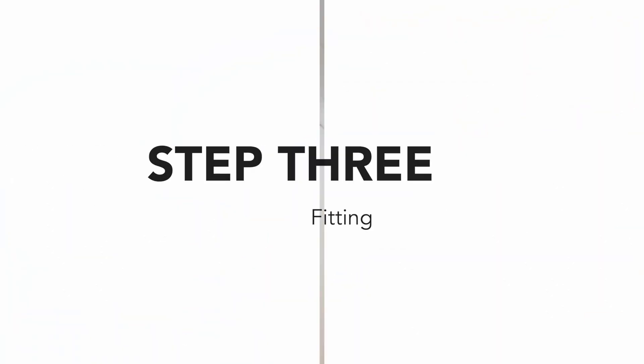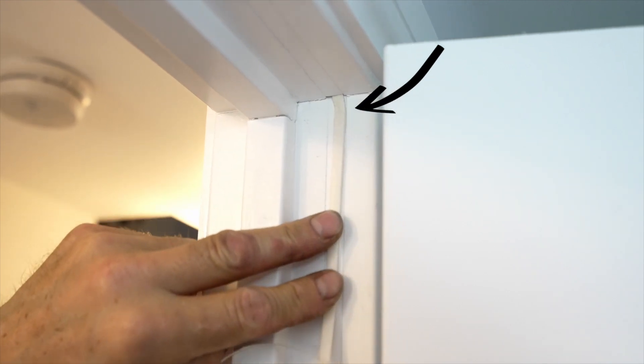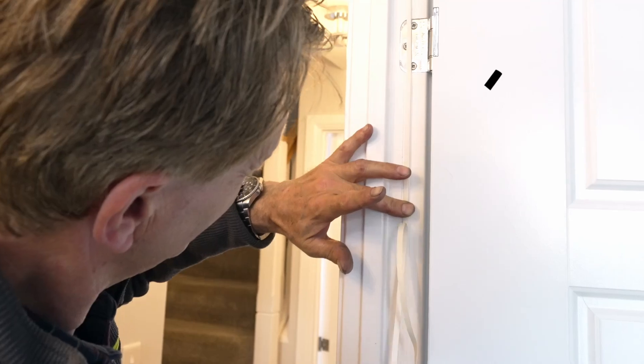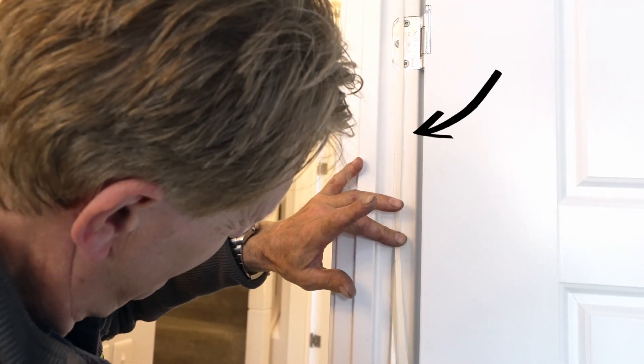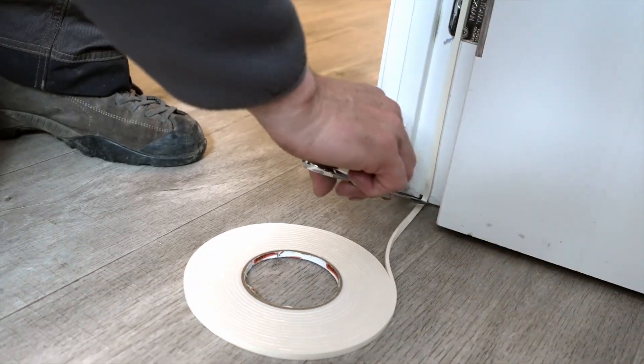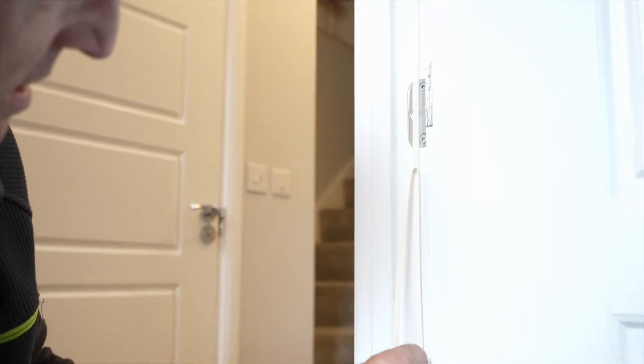Step 3: Fitting. Start with the hinge side of the door. Place the end of the seal at the top of the frame, ensuring it is in the center of the hinge rebate. Work your way down the frame, firmly pressing the seal into place as you go. Cut to size using scissors and remove the backing.